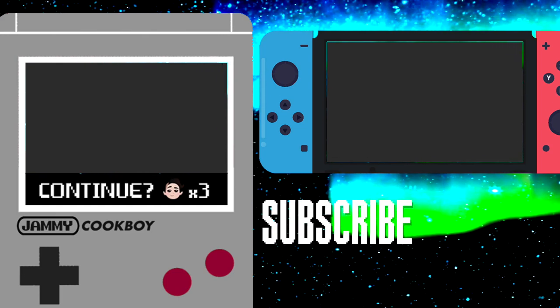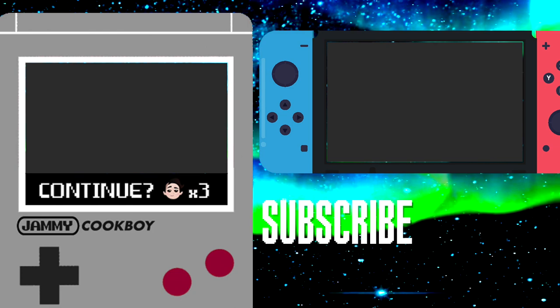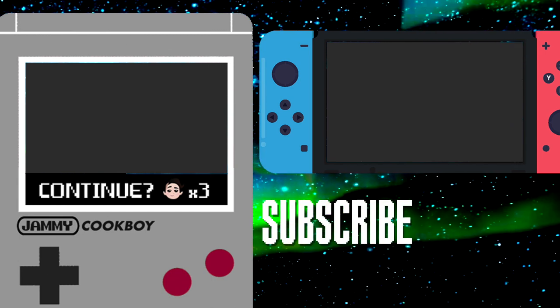If you liked that, check out the rest of my Stardew Valley recipes. I've got a whole playlist and there's more coming, by the way. In the meantime, be sure to like, comment, and subscribe for more recipes. Thanks for watching. See you guys next time.